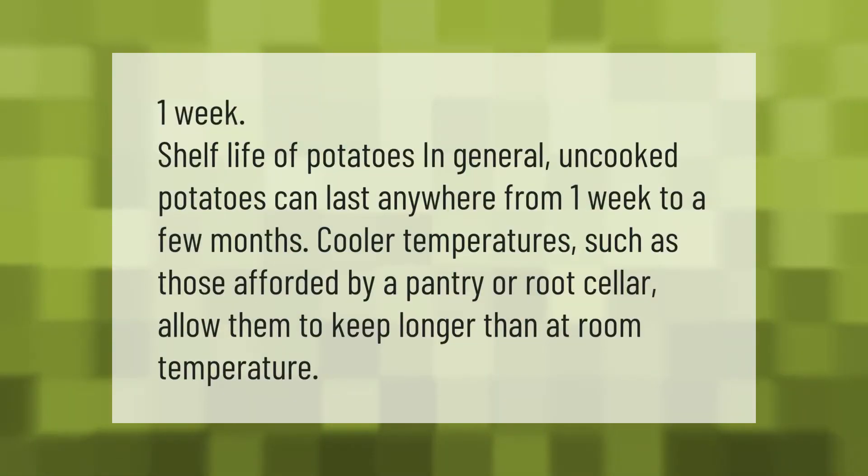One week shelf life of potatoes: in general, uncooked potatoes can last anywhere from one week to a few months. Cooler temperatures, such as those afforded by a pantry or root cellar, allow them to keep longer than at room temperature.